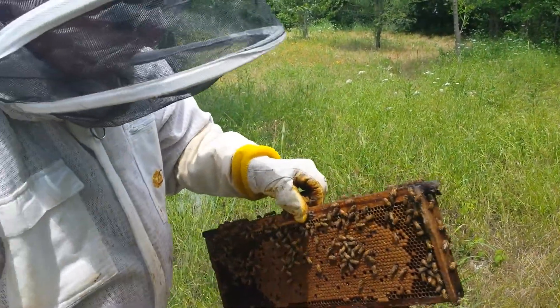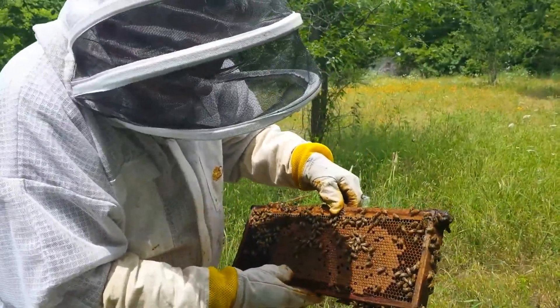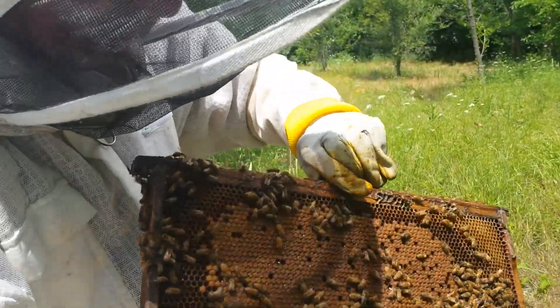This hive swarmed real bad yesterday — well, real good, whatever it is — and we didn't know how to do them. But this top box we put on three weeks ago.